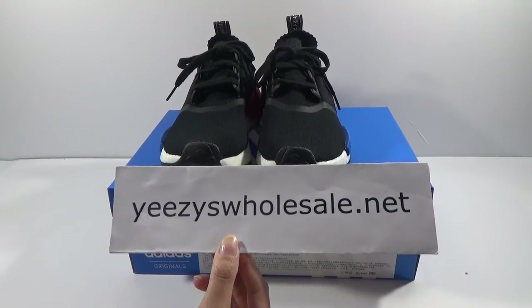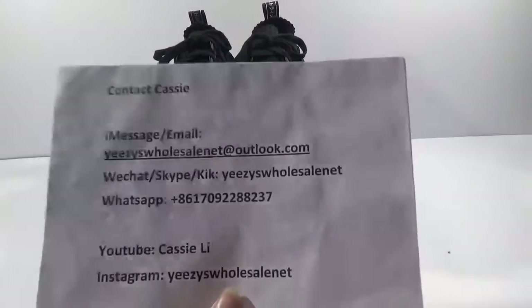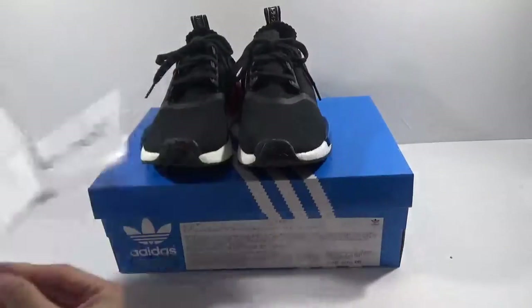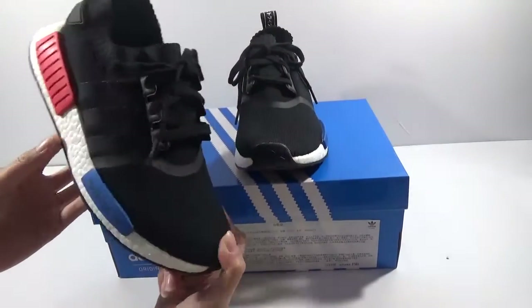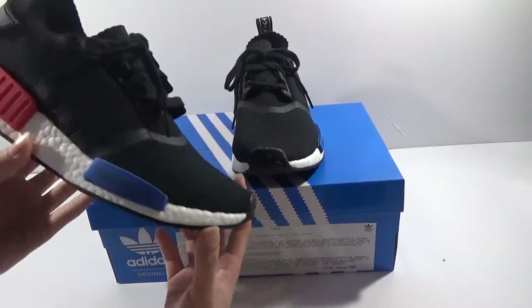Hello friends, this is Cassie from EZWholesale.net. Today let me show you our newest version, the Primeknit NMD shoes.